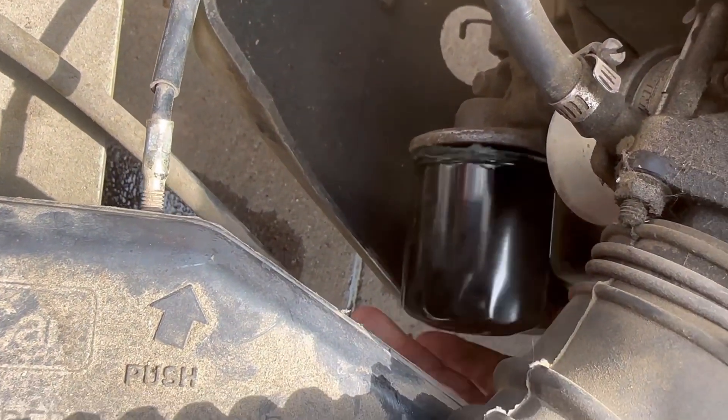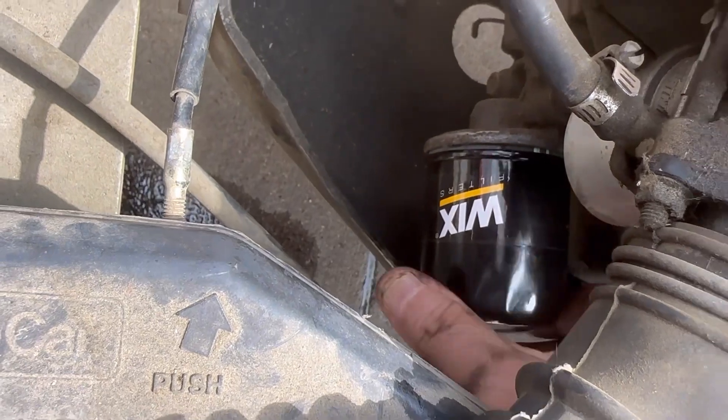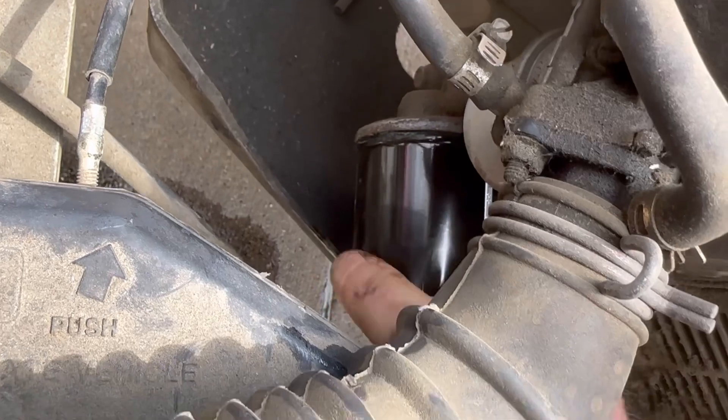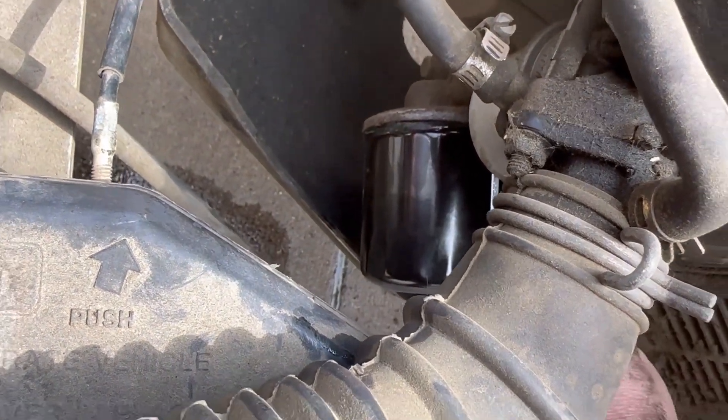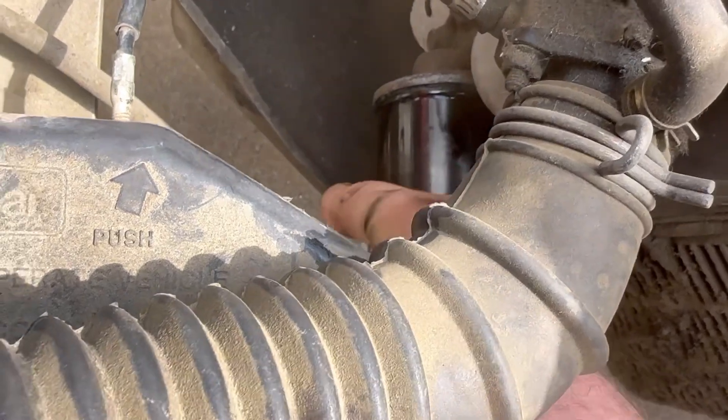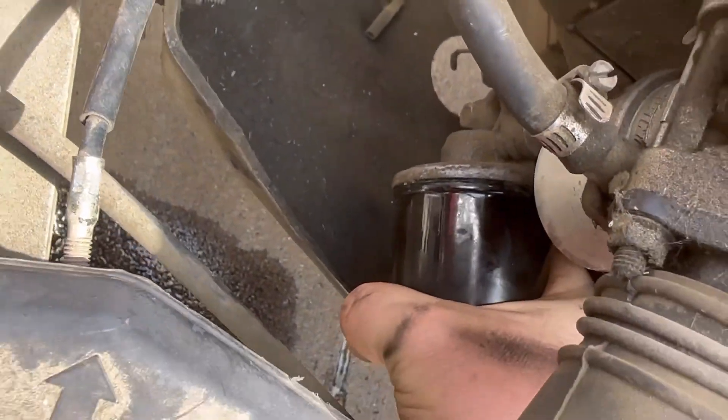You don't have to crank down on these. I put a little assembly goo on my gasket — you can just put oil. But once it makes contact, just give it about a half to three quarters of a turn. And that's plenty.